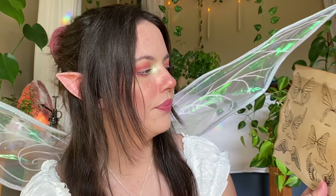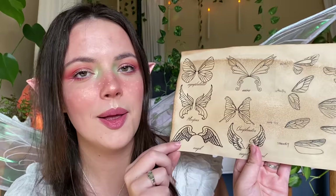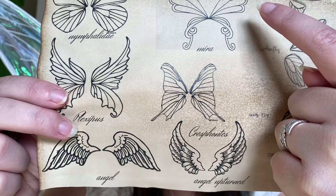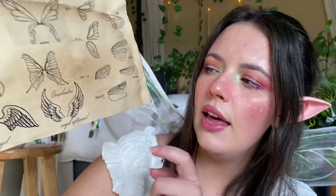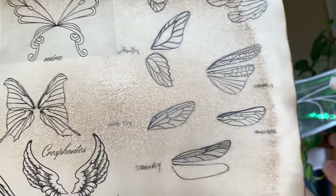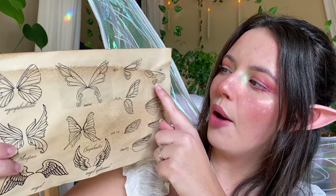Now let's do another page of shapes because shape is very very important. Over here we have nymph validae, below we have a plexibus, below that we have angel wings, angel upturned, our mirror wing, and a crescent fontis wing — very beautiful. I currently have the mirror wing with the pointed ends; I love these wings. These are more insect-focused: butterfly wings, dragonfly wings, a snipe fly, a honeybee, a stone fly, a wisp, and a moth.